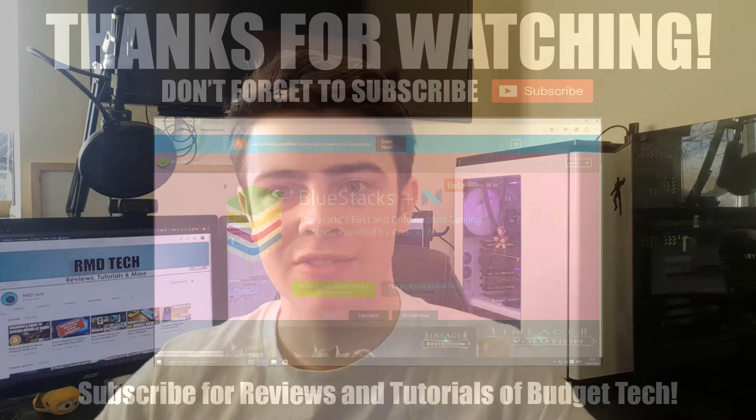If you found this review helpful, please hit like and subscribe. Don't forget to leave a comment — let me know any feedback or future reviews you'd like me to do. In the meantime, make sure you watch the video coming up on screen now.